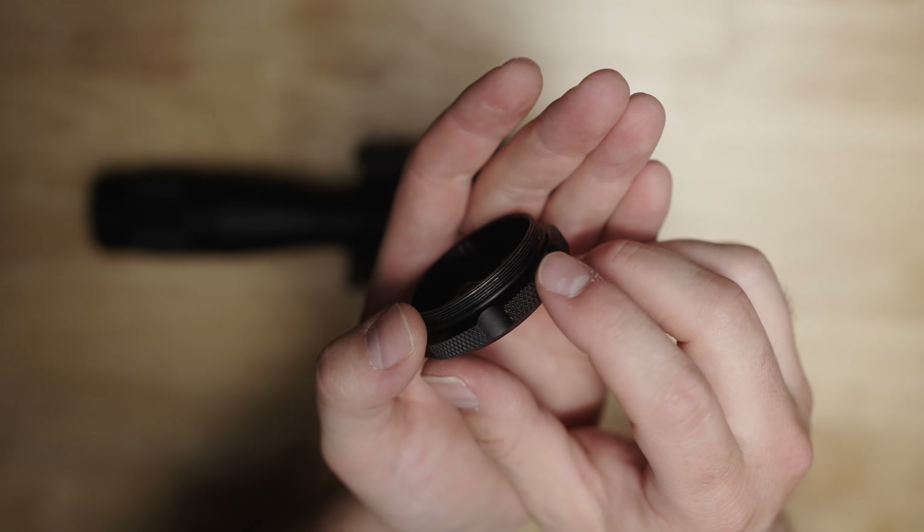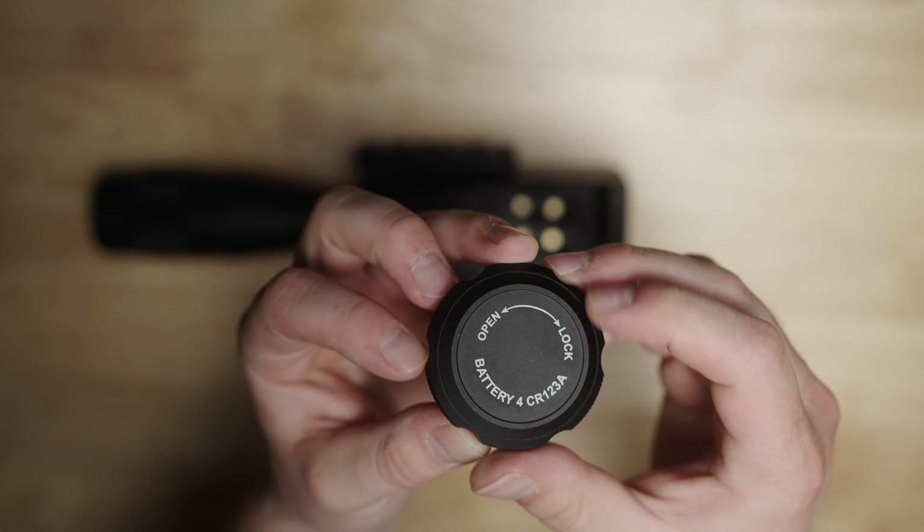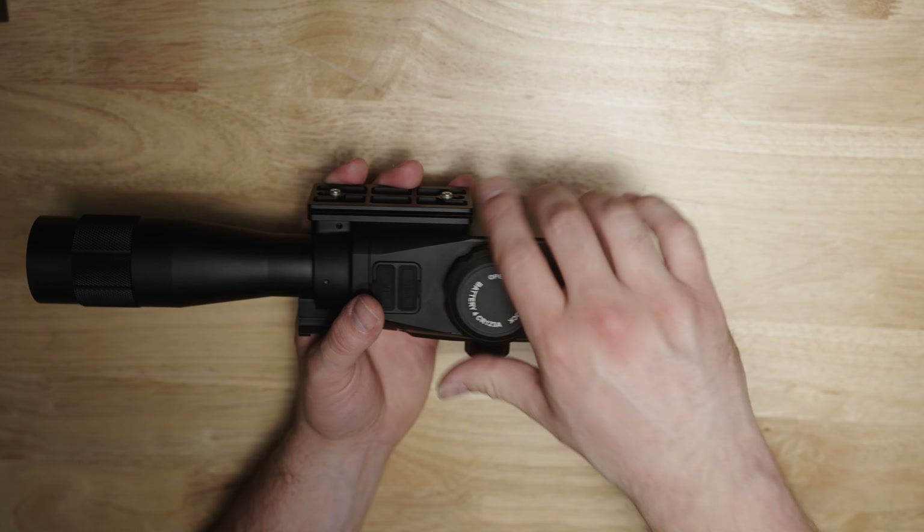The battery cover itself has that O-ring and is a solid piece of aluminum. Feels very high quality, doesn't feel cheap or brittle — it's not a piece of plastic.